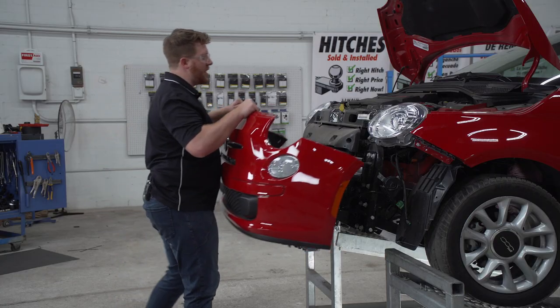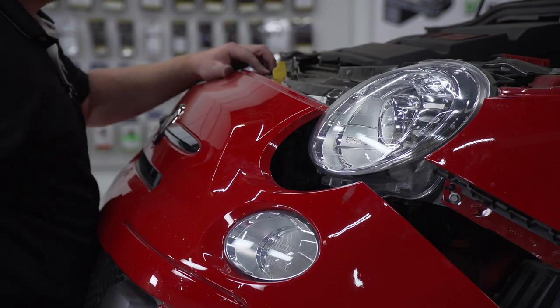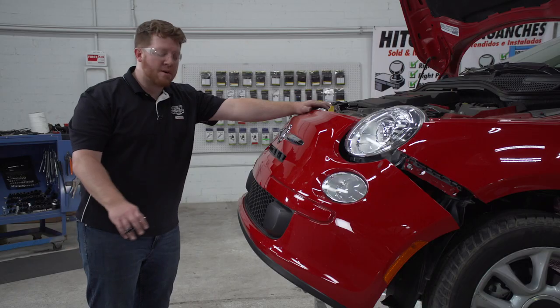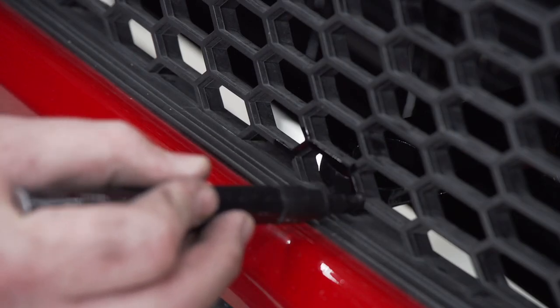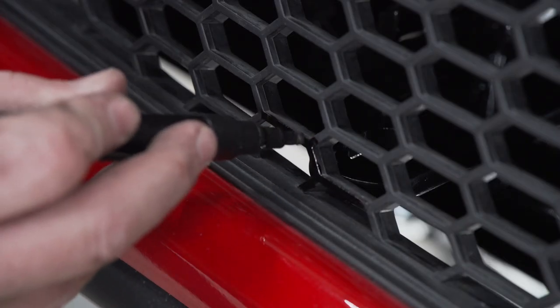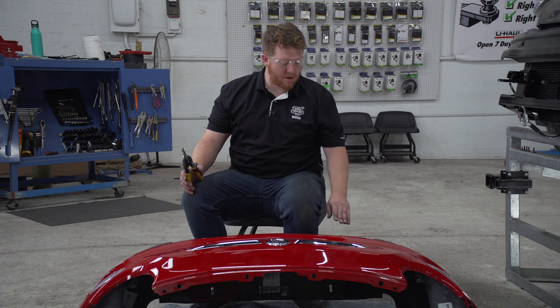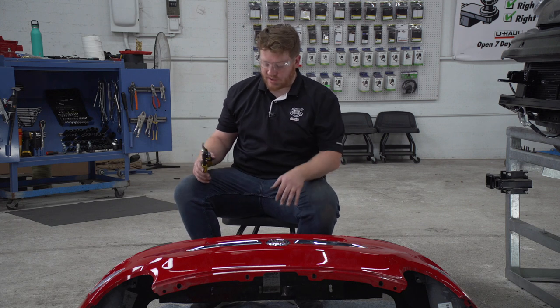Now we're going to take our front fascia and line it up as best as we can. We're going to mark on our fascia where our base plate interferes so we can trim it out. Now that we've marked where our tabs were interfering with our fascia, we're going to go ahead and trim it up.